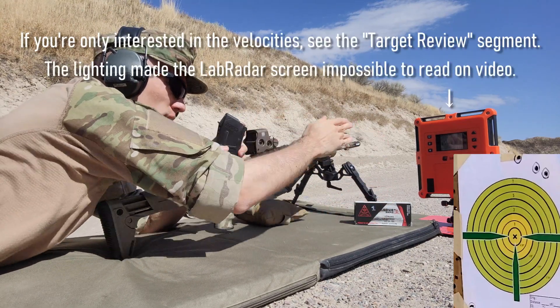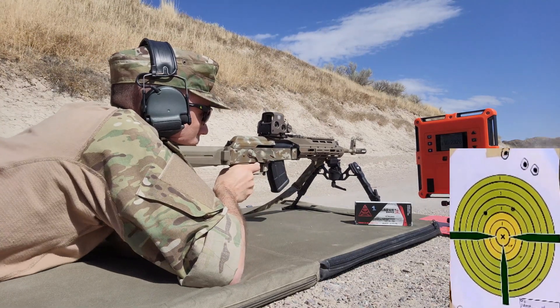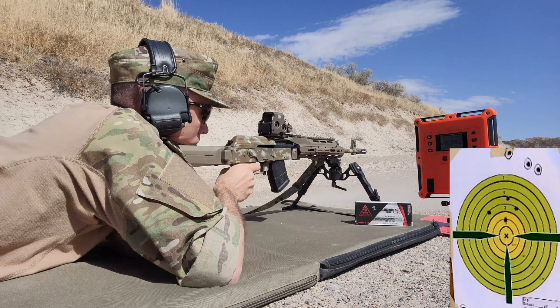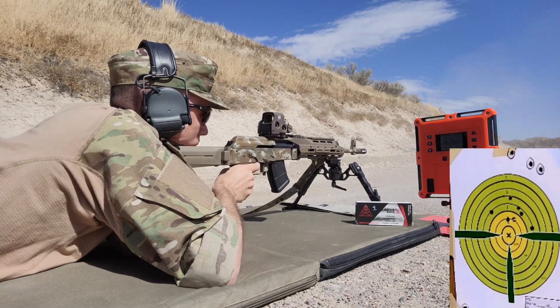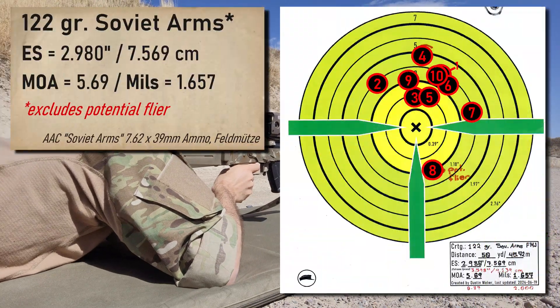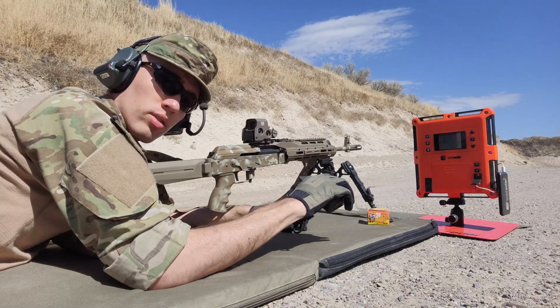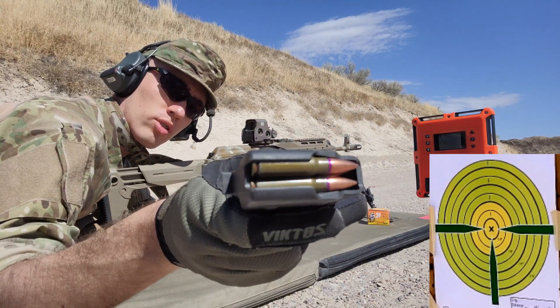Got the lab radar running as well to get the velocities. Next group I'm doing — again, another 10 rounds, 50 yards, new target. These are Vimple 124 grain.